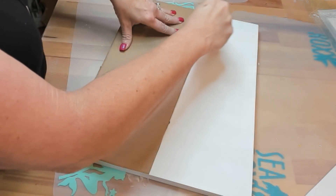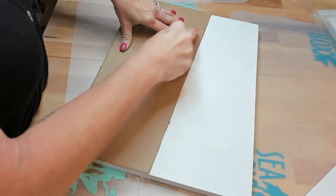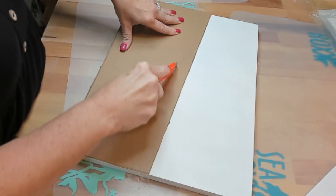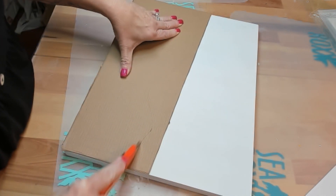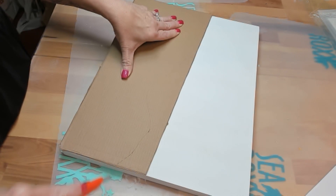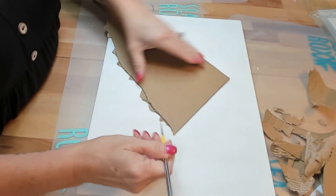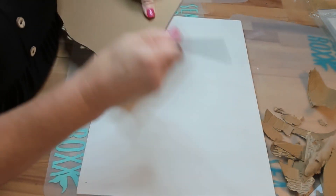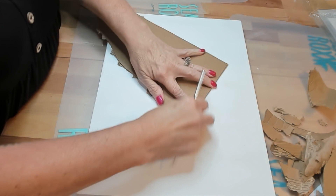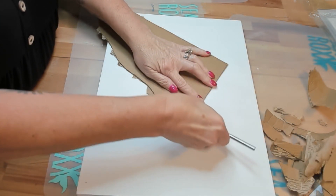Welcome, C-Rockers. I'm working with an 11 by 14 wood panel board today. It's all primed and ready to go. And so I'm taking that fancy cardboard and I just decided I would cut it into a landmass or like a coastline.